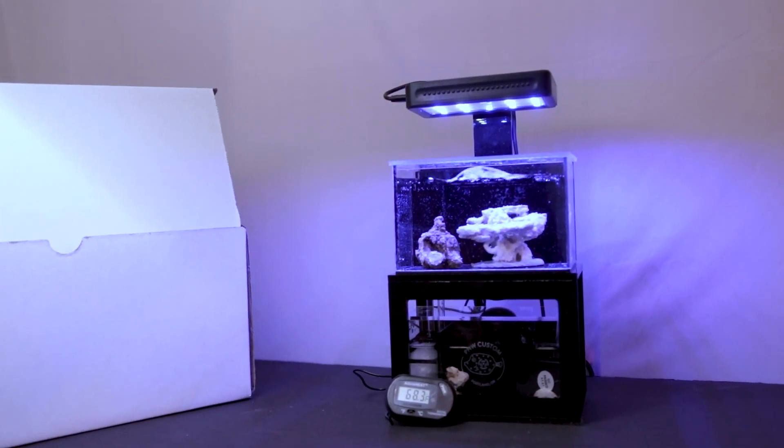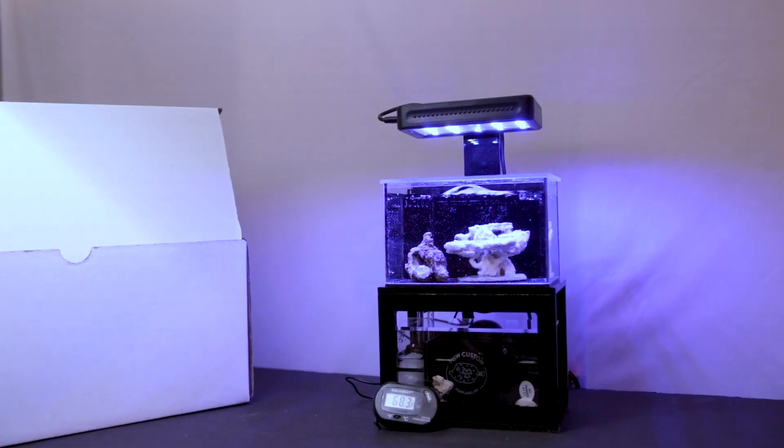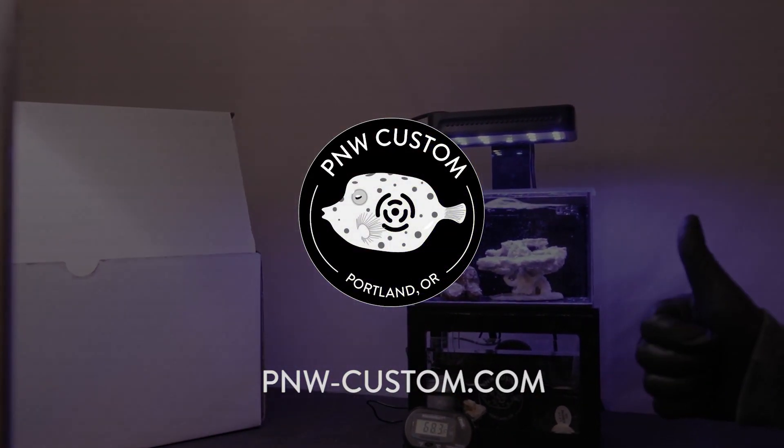Thank you for watching. If you enjoyed this video, please hit that like button and subscribe. Check out the other how-to videos in the MicroReef series.